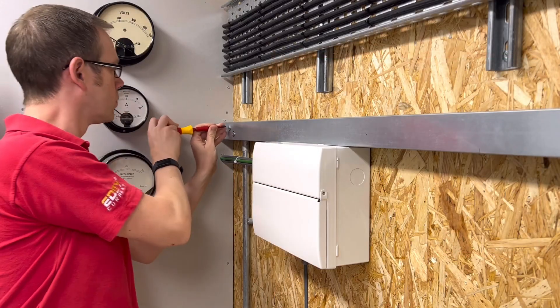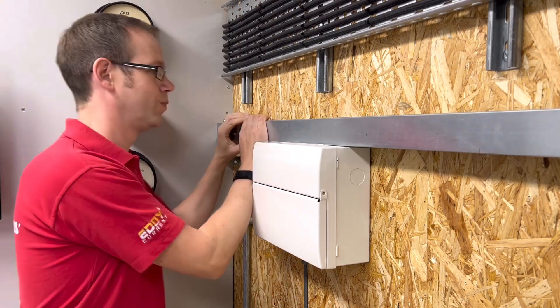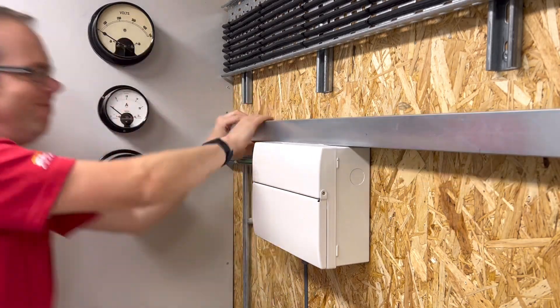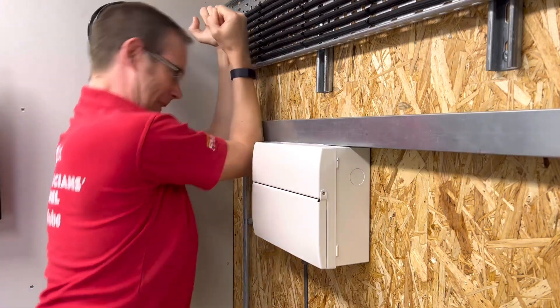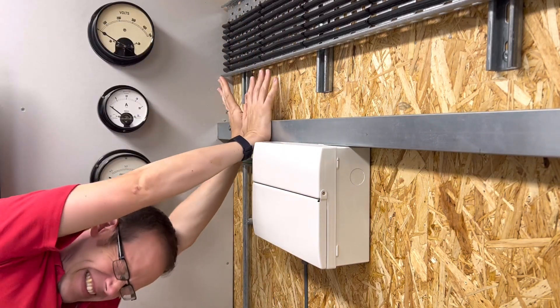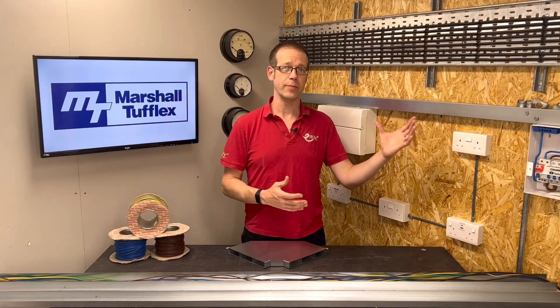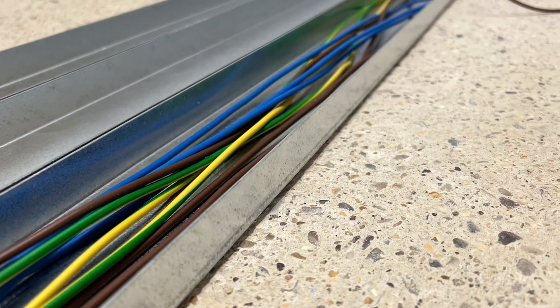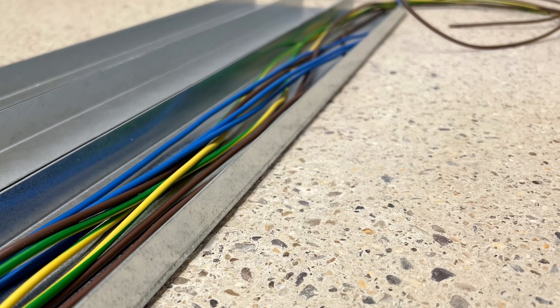You've probably come across many installations of steel trunking where you undo the fixing screws on the lid and it's like there's some kind of wild beast trapped inside there desperate to regain its freedom. Overfilling trunking with cables in this way can cause cables to get damaged when the lid gets installed and lead to overheating of the conductors.